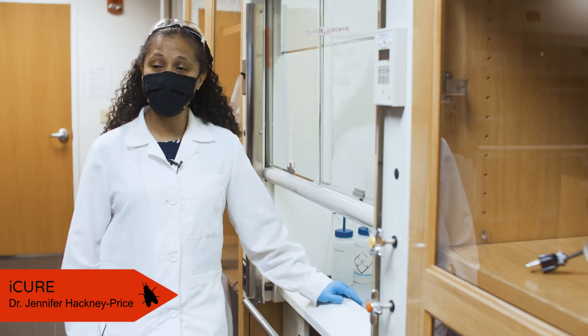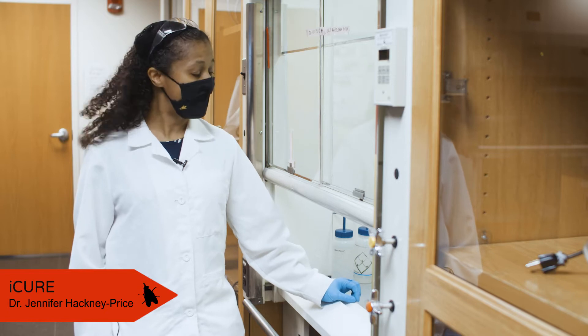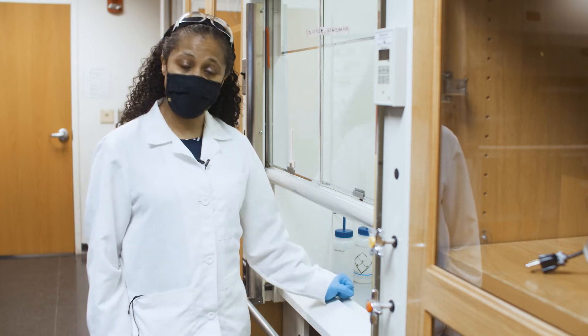Hi, my name is Jennifer Hackney Price and today I'm going to show you how to anesthetize flies and distinguish between the two sexes. This is something we routinely do in my lab and I will show you the basics of how that is done.